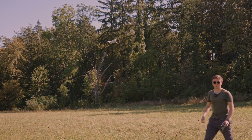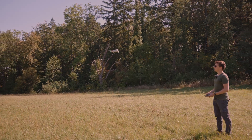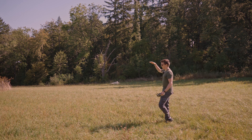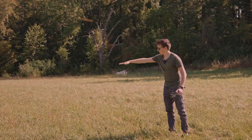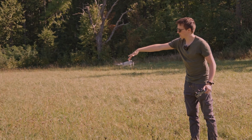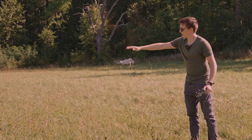So it flies upwards. And if I go over the drone, let's see what it does. It does nothing — I touch it and it stays like that.